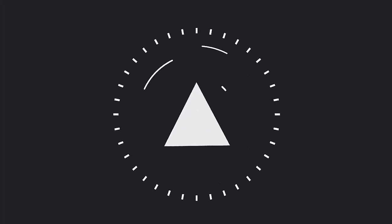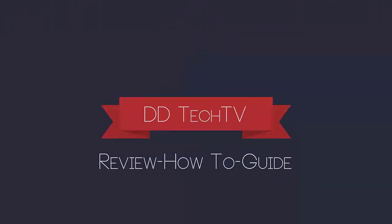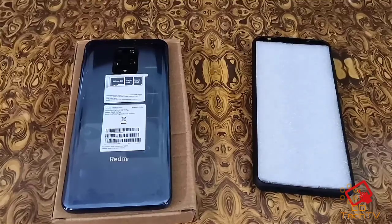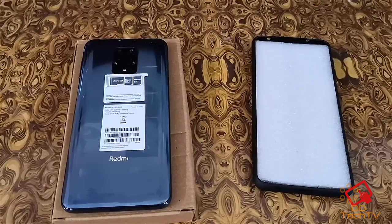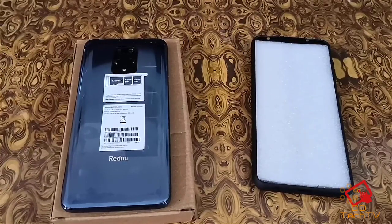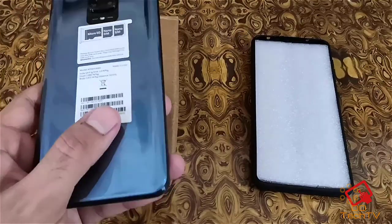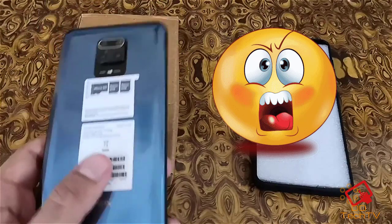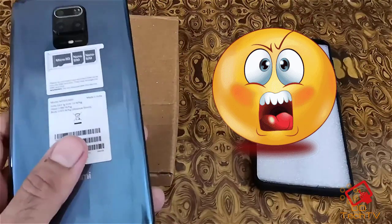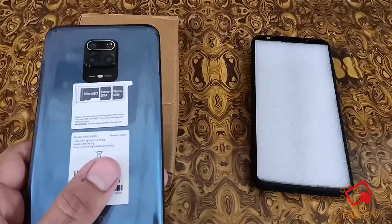Today I want to share how I fixed my camera dust issue in the Redmi Note 9 Pro Max. This is a quite serious issue in all the Redmi Note 9 series, and Redmi should have replaced the device but it seems like they are not so serious about it. Let me share how I resolved this issue so you can follow the same as well.